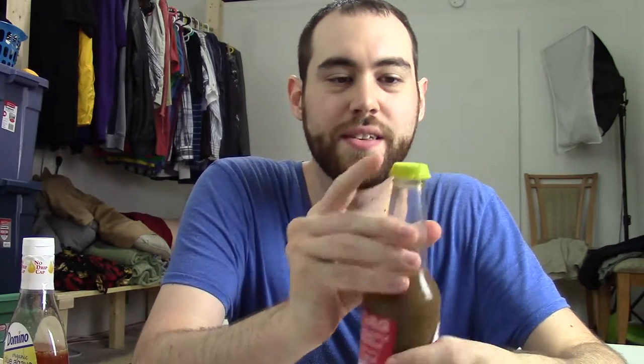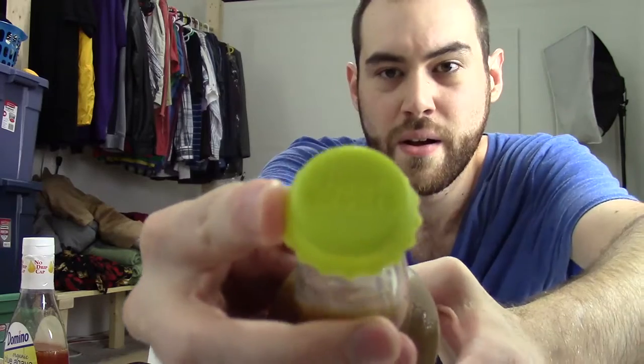This brand is called Beer Savers. This is not sponsored or anything — it's just the brand I found on Amazon. They're pretty cheap, and I'm sure you can find something similar anywhere.